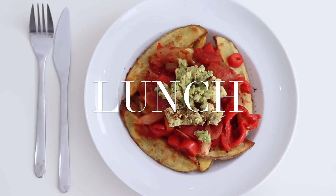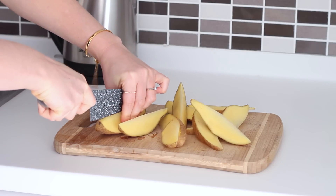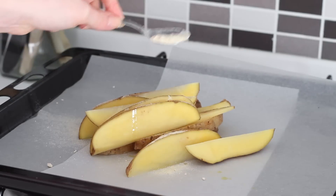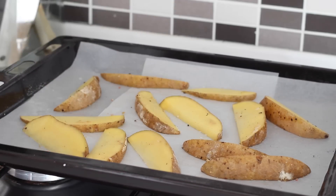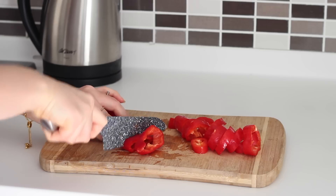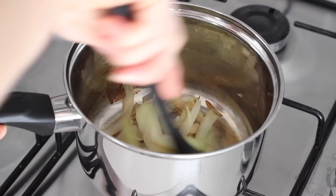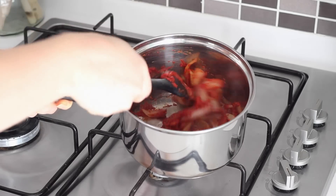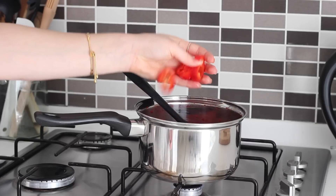For lunch I made some fajita loaded garlic wedges. I preheated my oven to 180 degrees Celsius, cut one large potato into wedges, placed those on a lined baking tray, drizzled over one teaspoon of olive oil, and seasoned with one teaspoon of garlic powder, salt, and black pepper. I popped them in the oven for around 25 minutes. In that time I made fajita vegetables by slicing one white onion, two sweet red peppers, and chopping two tomatoes. I added the onions to a pan with a splash of hot water, cooked those down until soft, then minced in three cloves of garlic, added two tablespoons of tomato paste, and fried that off. I then added one teaspoon of paprika and one teaspoon of chilli flakes.